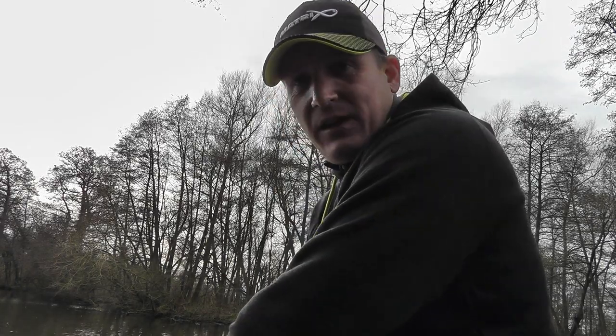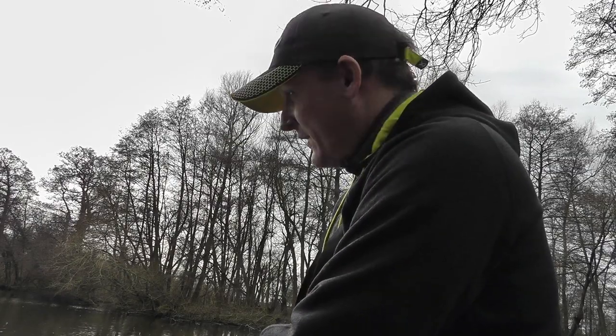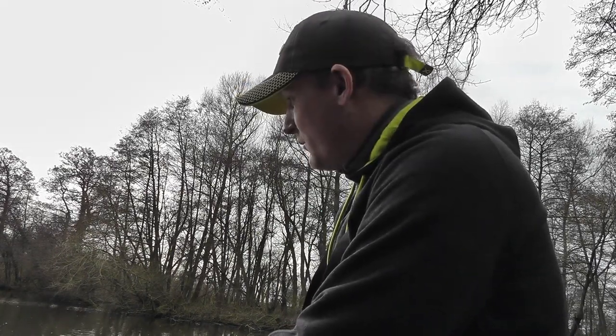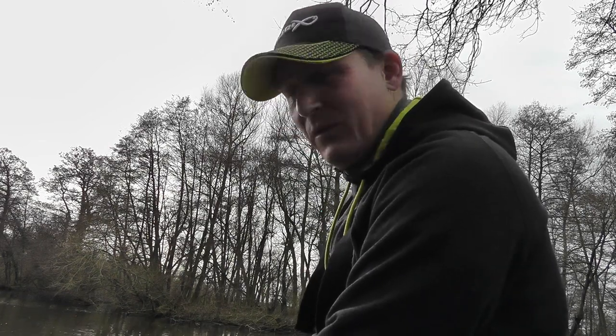Hey guys, welcome back to Match Fishing TV UK. I'm on the bank here at my local estate lake having a pretty frustrating day after the silvers. I've had five or ten small roach, a couple of gudgeon, nothing amazing. I've also lost a very big carp, which was unexpected and was always the favorite, unfortunately on a two pound hook length and a size 18 hook.